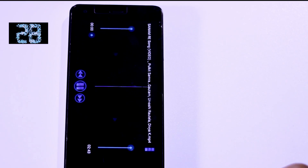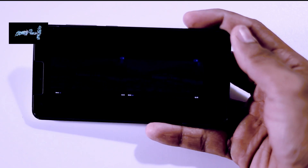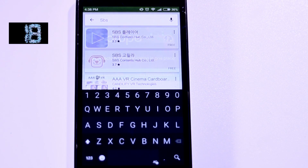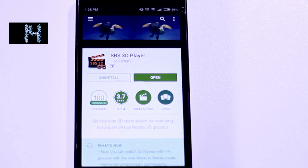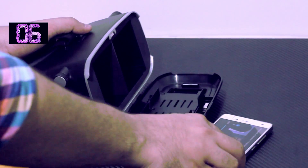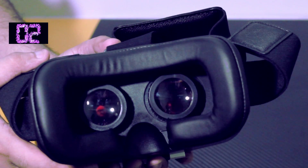The second step is to download a VR player, which will basically divide your video into two parts, each part for each eye. I suggest you to download SBS 3D Player because this supports motion gestures, by which you can easily pause or rewind your video. Now just play the video and put it inside your VR headset and enjoy the experience of virtual reality.